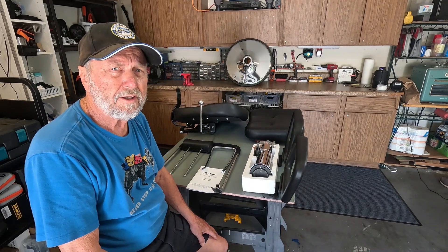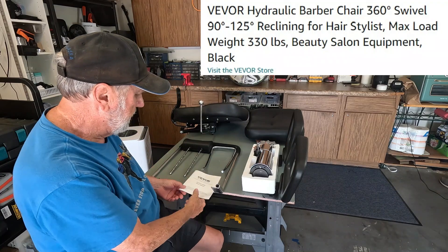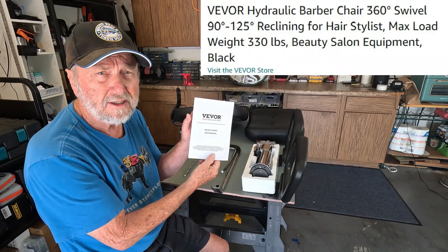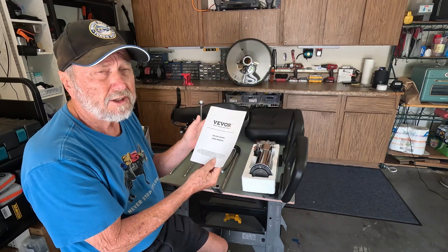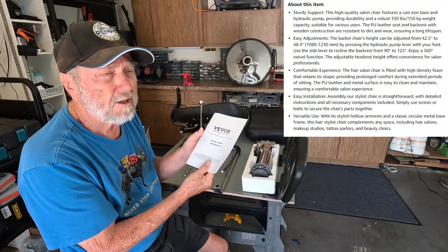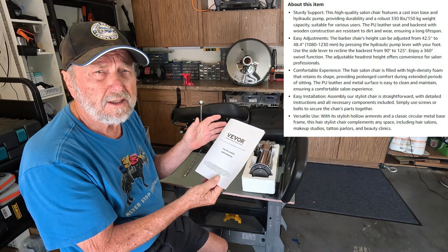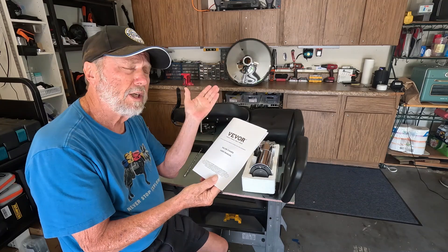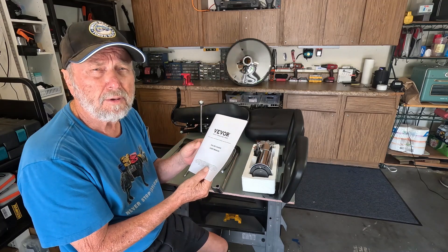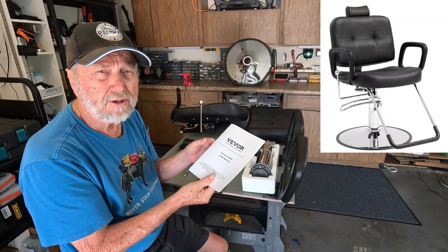Hello folks, Sam Owens here and I've got another Vivore product. This time it's a salon chair. You might know it as a barber's chair, but really it's used for tattoo artists, makeup people, anybody that needs to sit down in a chair and be able to lean it back while you perform tasks on them — this could be the chair for you.